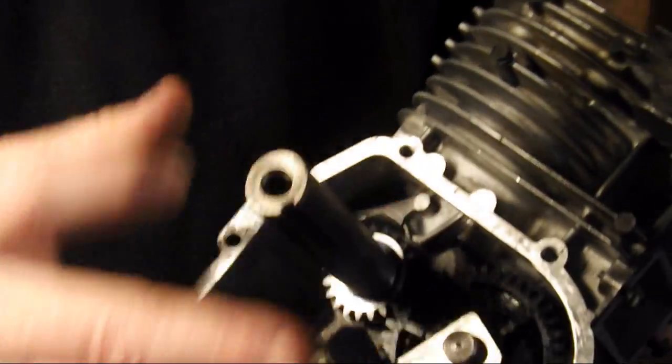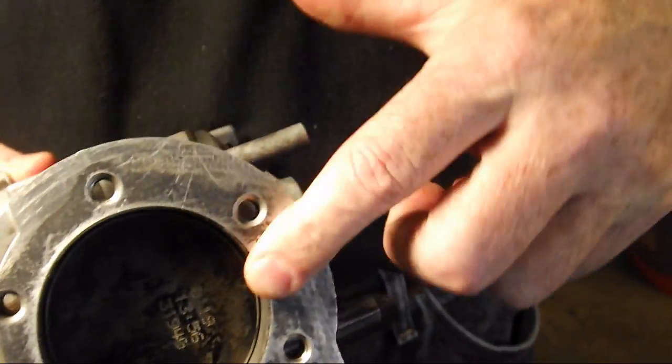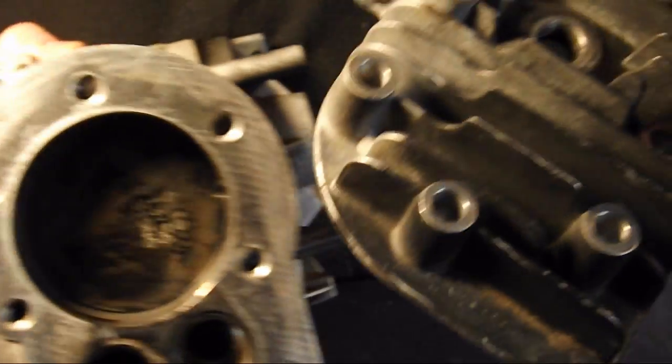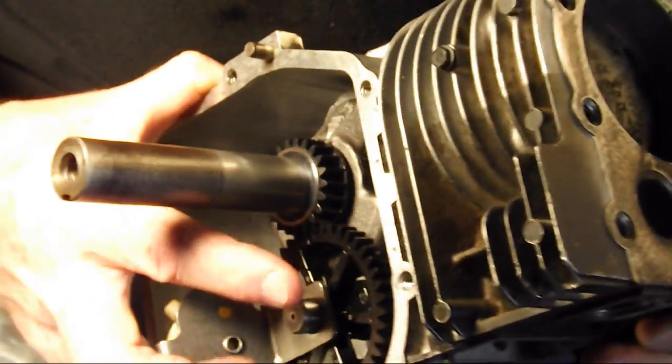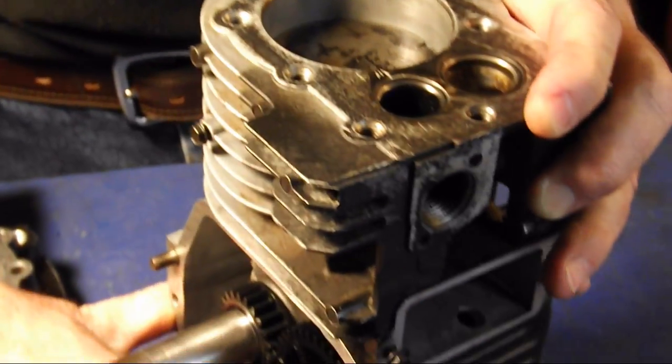The sump cover, and the head of the lawnmower. Our next video is assembly. Please give me a thumbs up if you like this, and share it with people if you would. Let's get those numbers going to the million. I appreciate it. Thank you very much.